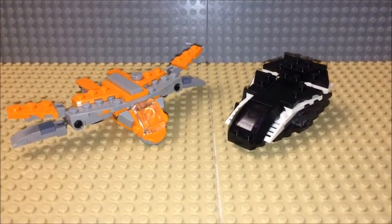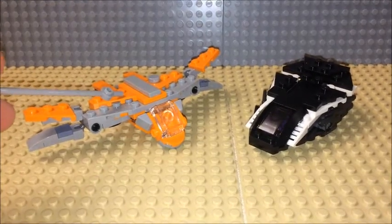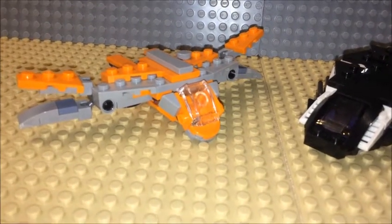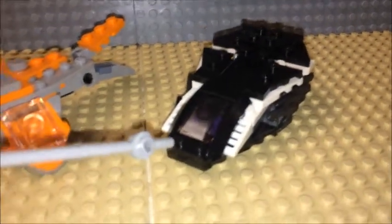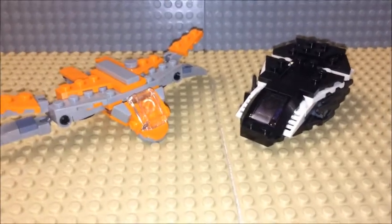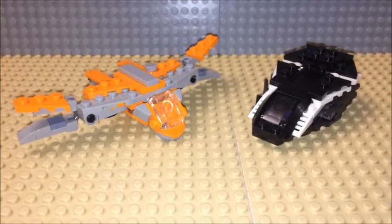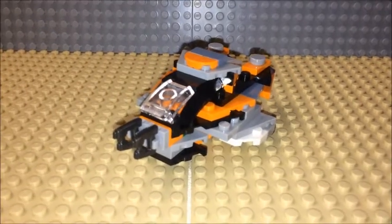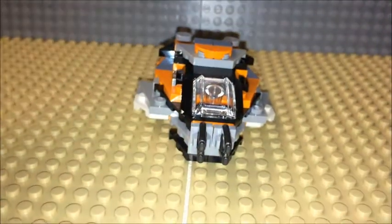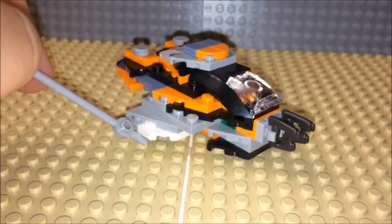Mr. Bennett81 here, and I'm back with another combo build — the Guardians of the Galaxy ship from the Marvel Avengers Infinity Wars polybag and the Black Panther Royal Gunship from the Black Panther movie. This will be the second combo build I've made out of the two polybags. This one is probably a type of gunship that SHIELD would have lined up ready to use.